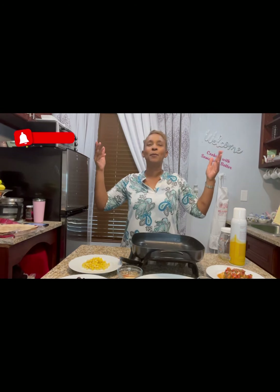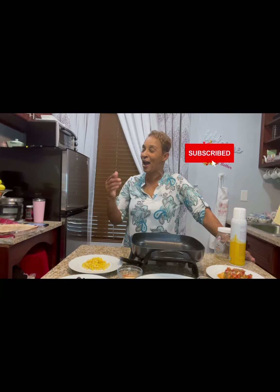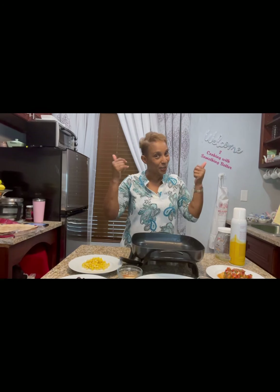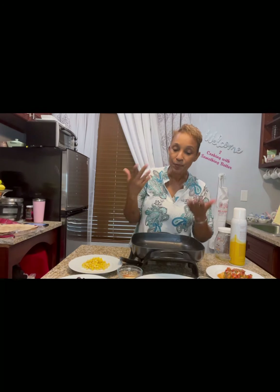Before we get started, remember please subscribe, like, share, and comment, and definitely hit that bell so you can know when we're going to have another video uploaded. I'm happy to hear from each and every one of you. I'm grateful to know that you're supporting the Something Better YouTube channel. Thank you from the bottom of my heart. And if you're in my area, remember to look me up.